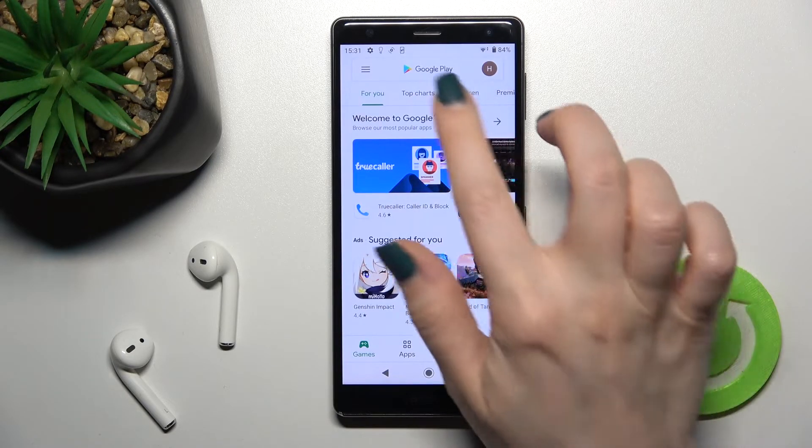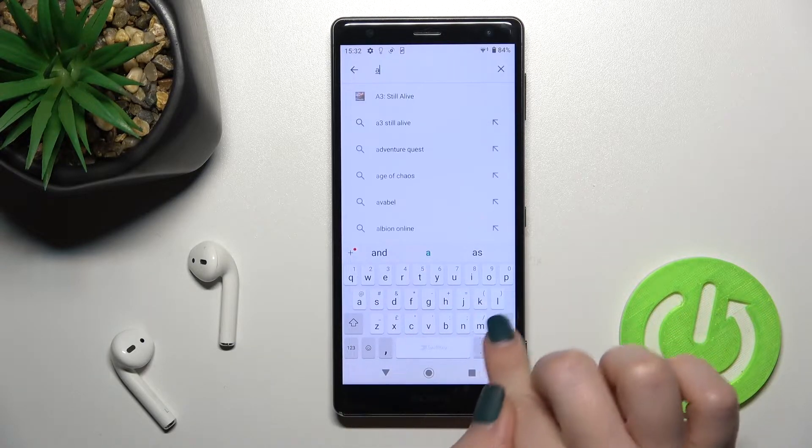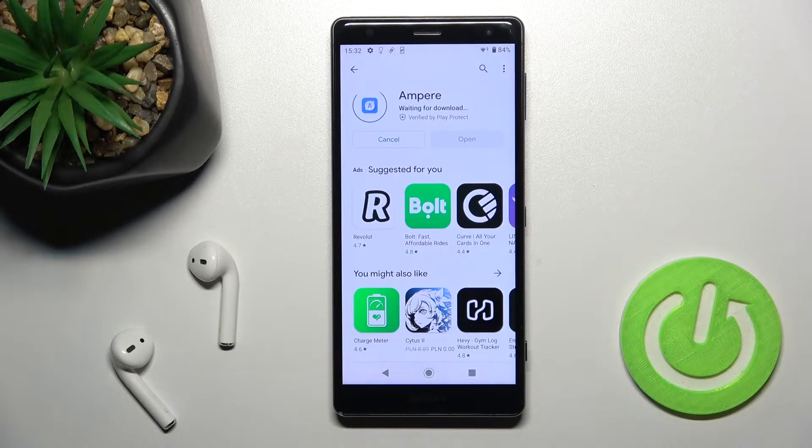First, you should launch the Play Store application, then in the search bar enter Ampere. Now we have to get this application, so tap to install and wait a couple of seconds while the application is installing on your device.